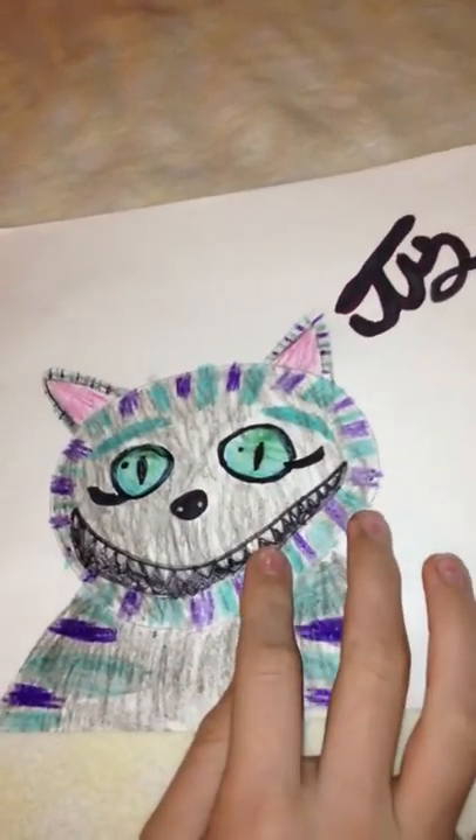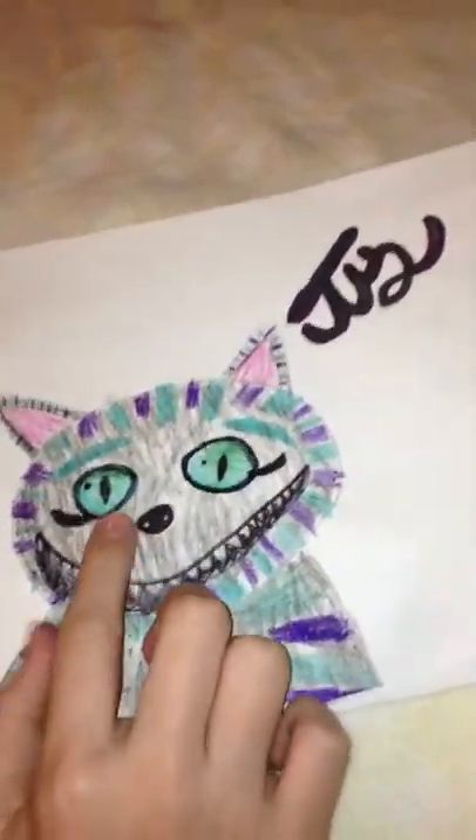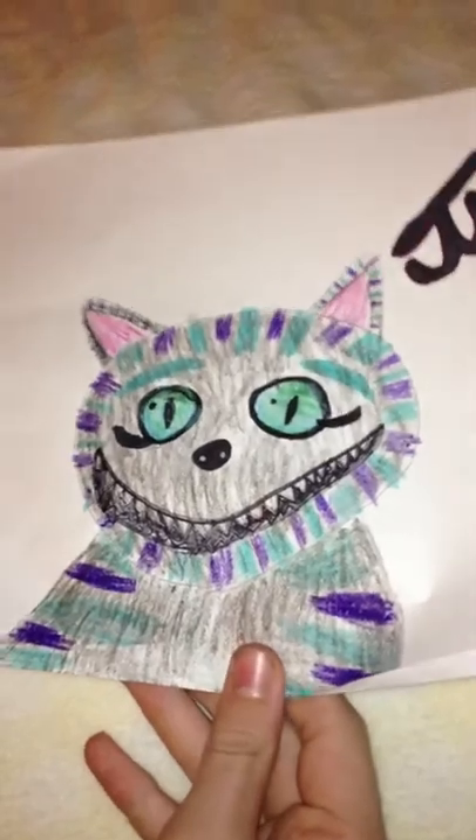Next, I have this Cheshire Cat drawing. This is from the Tim Burton film, that's why he's not pink and purple. He has a big smile, cute little nose, and big eyes — very fuzzy. You want to pet him.